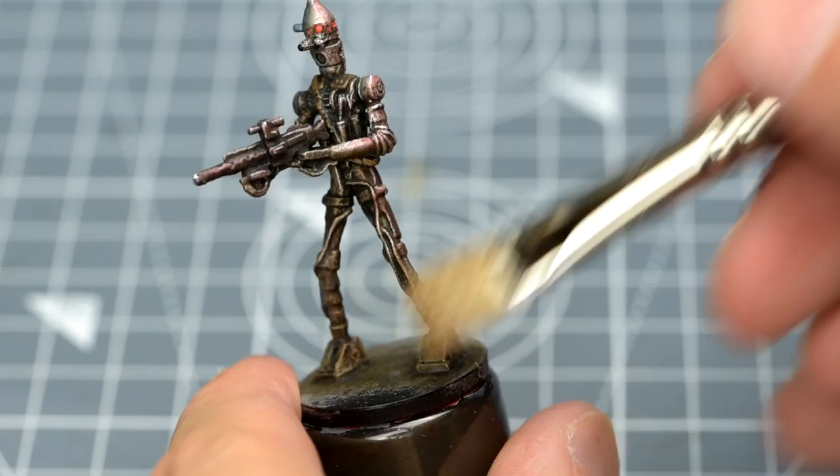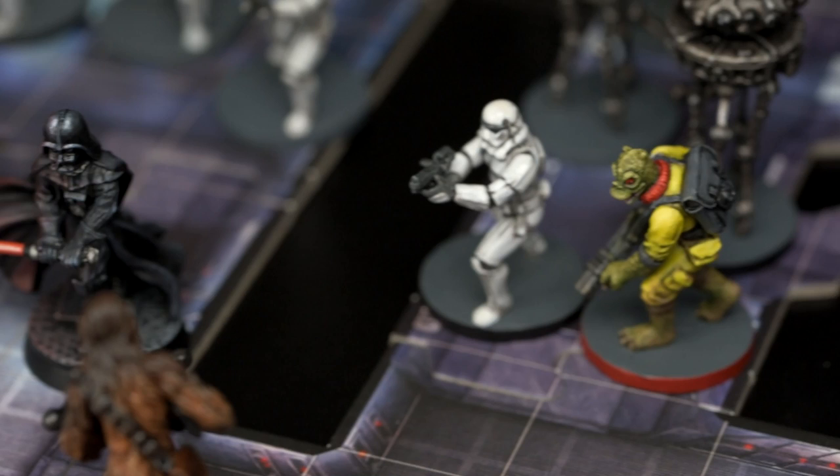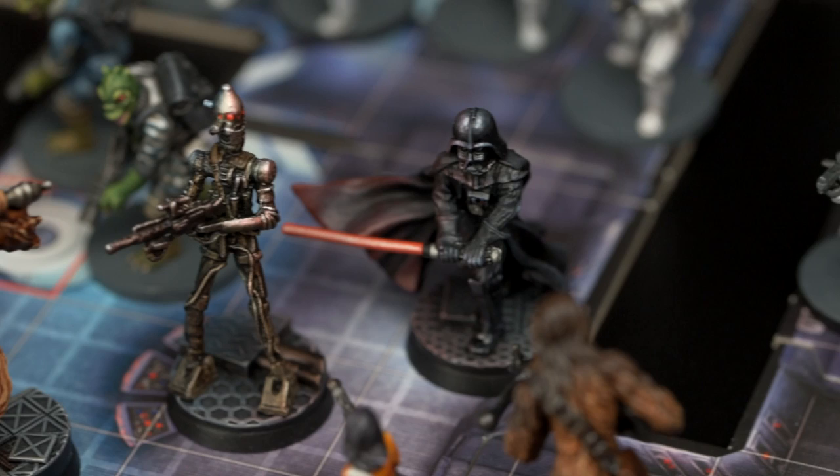You could just give him a basic dry brush and wash metallic treatment, like you may have done for your probe droids. For unique characters like this however, I like to enjoy the fact there's only one of them to paint, allowing me to give them a little more time and attention to help them stand out. Here are the steps.